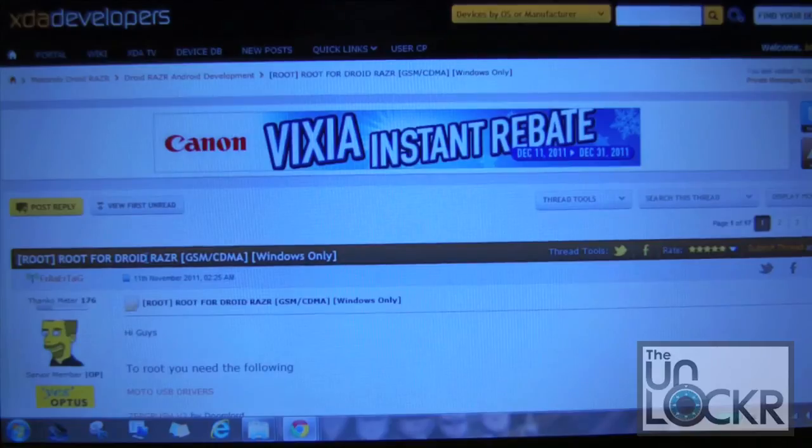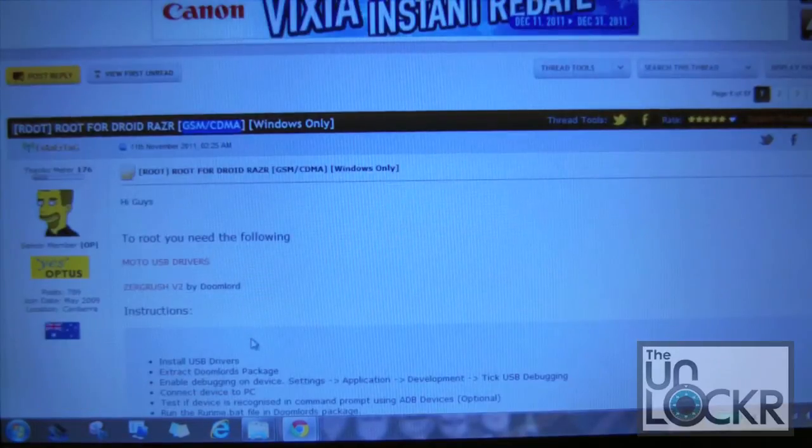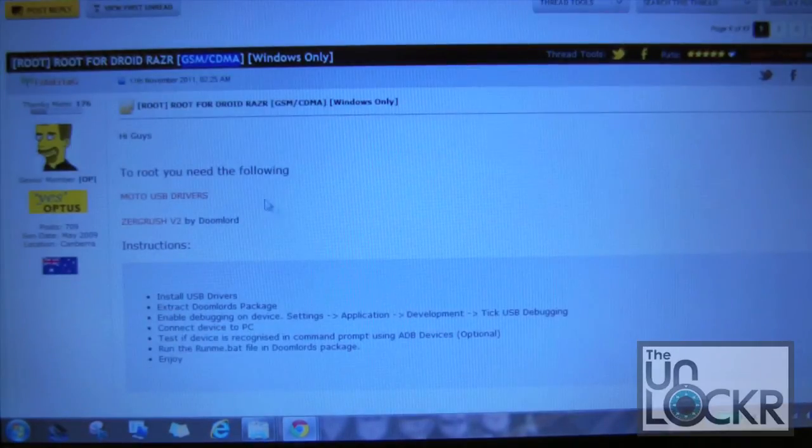We're using a post from XDA for the files and everything we need. We're actually going to use a couple of different posts but we'll get into that in a minute. This will work on the GSM and the CDMA versions. We are going to be demonstrating on the CDMA version for Verizon, but it will work on both versions.